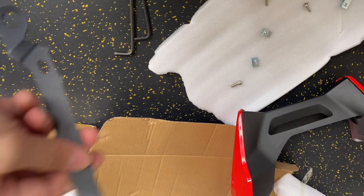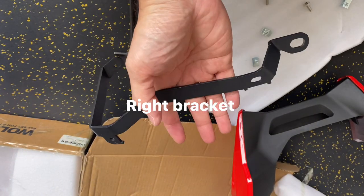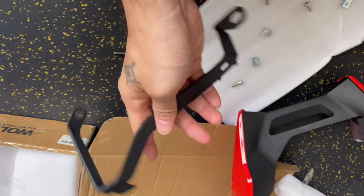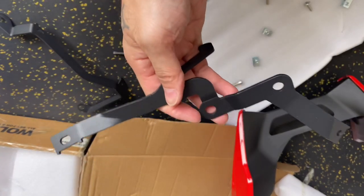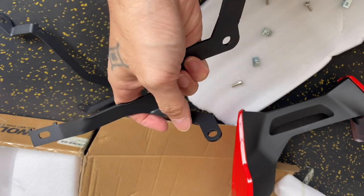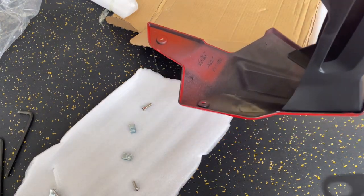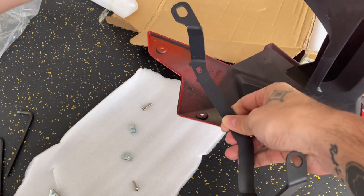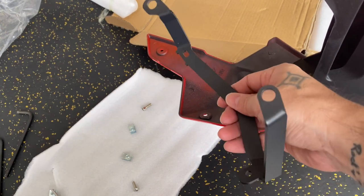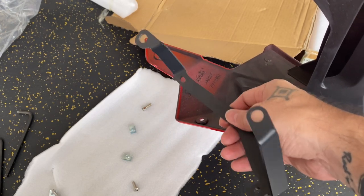By the way, there are 2 types of brackets. The one that looks like this is for the right fairing — the right side of the bike. And this is how the bracket on the left looks like; it has this part. For the next step, you'll have to install the left bracket first before installing the right bracket, because the right bracket will be directly installed on the bike first before installing the fairing.